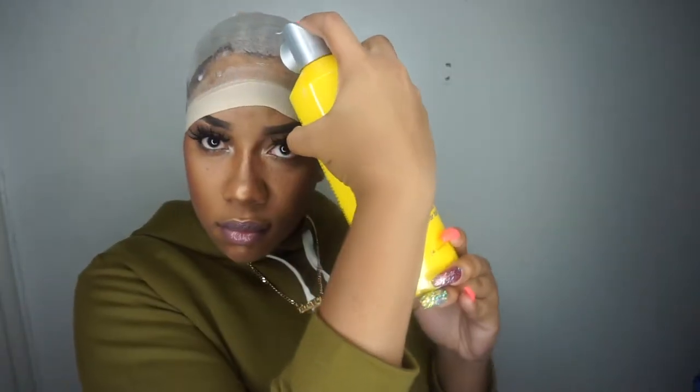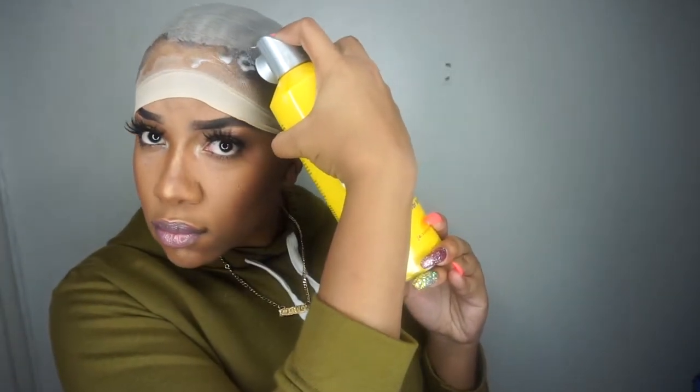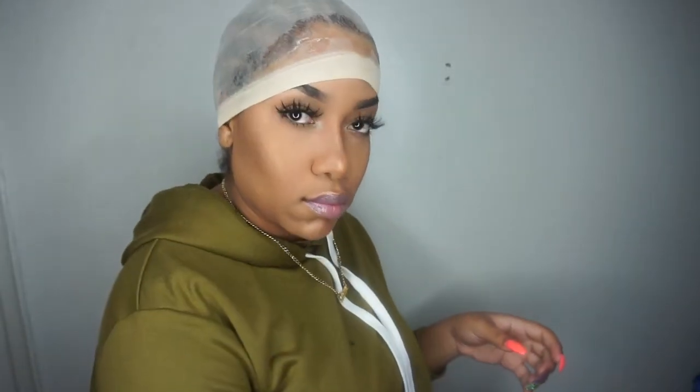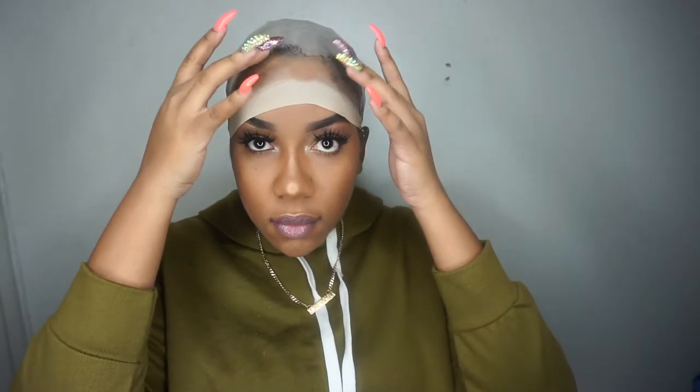I overdid the spray, so don't do what I did here. See how I sprayed all over my forehead — I do not need it all the way there. To help it dry faster, I am going to use the blow dryer, but you can air dry if that's better for you.